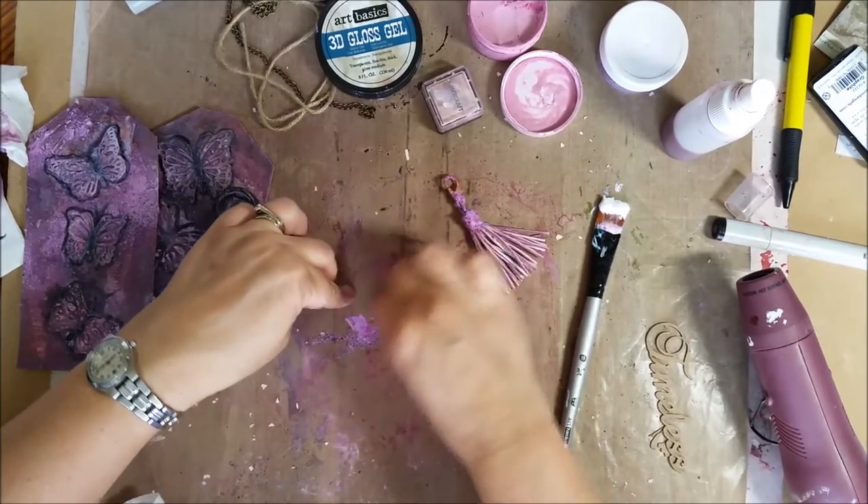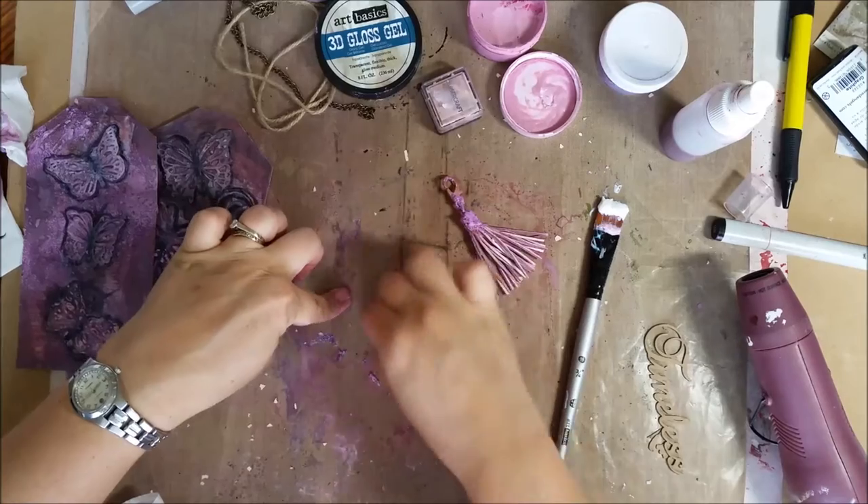This is why I love a craft mat — how easy this comes up. I heat all that onto the craft mat and it's gone. Mixed media is messy — love it.